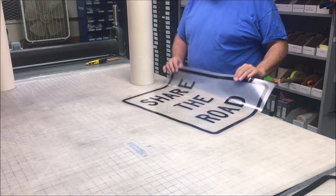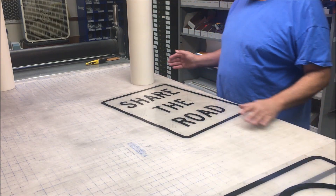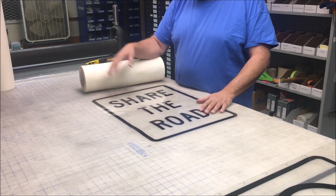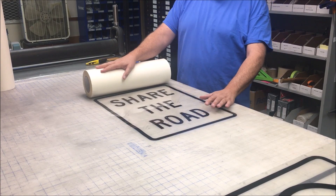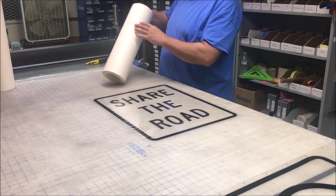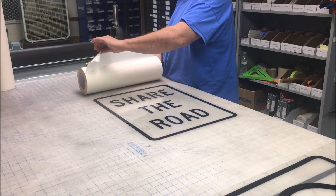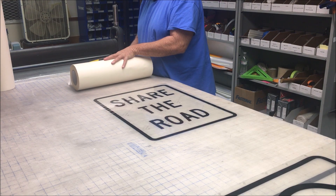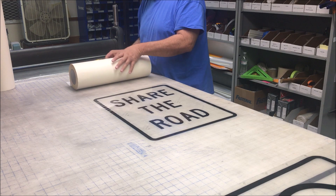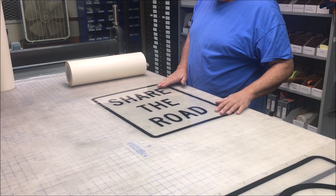I've got this share the road sign I'm going to make. It goes on the bicycle symbol and it says 'share the road.' There are a lot of bicycle trails up here in the valley. This is going to be 18 by 24, so I have a roll of 18-inch transfer tape. I'm going to cover it, find my end, place it on my table, and use my little squeegee to get a good secure — about two inches or so over on the table — where it'll stick.